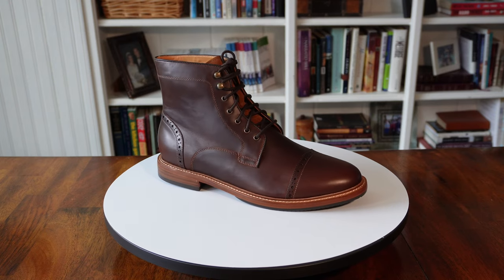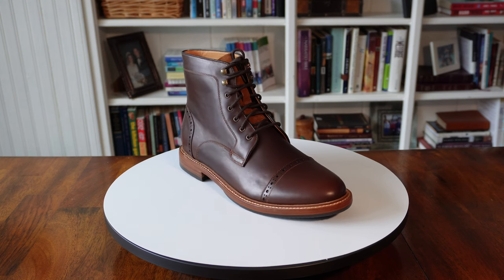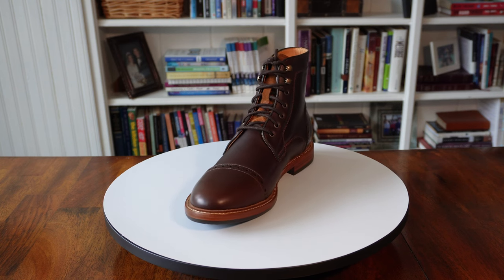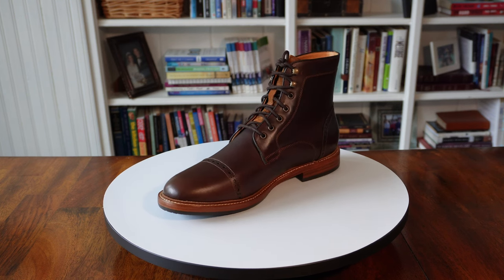I would consider the Woodlands boot to have the dressiest appearance of the three. The deep brown waxy leather and the detail around the toe cap and the heel give them a certain elegance that the other two boots don't have. That doesn't necessarily mean I can't go casual with them — I just wouldn't go as casual as I would with the other two. All in all, the Woodlands boot is a great choice for anyone who wants an immediately comfortable, exceptionally classy, expertly crafted boot for cooler months.